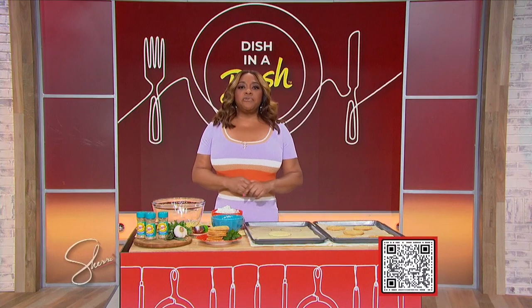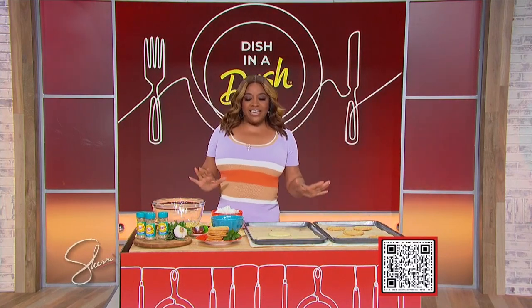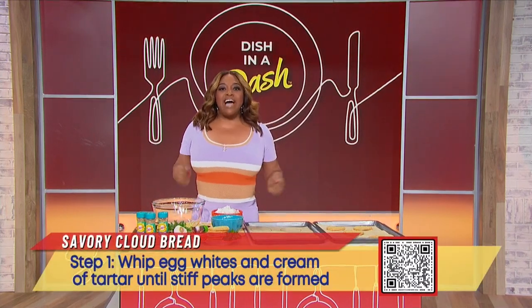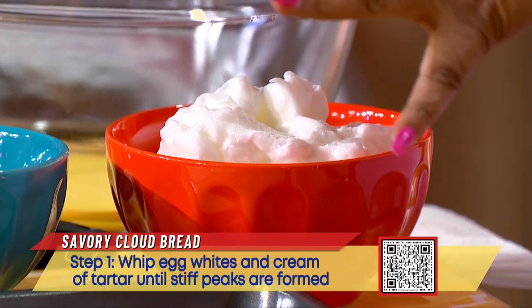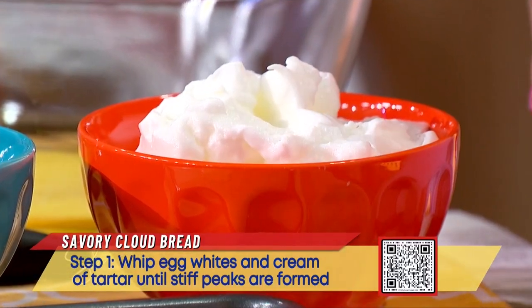Scan the QR code for the full recipe so you can make today's dish as well. In a stand mixer, you're going to whip three egg whites and half a teaspoon of cream of tartar until stiff peaks are formed. It should look like this when it's done.